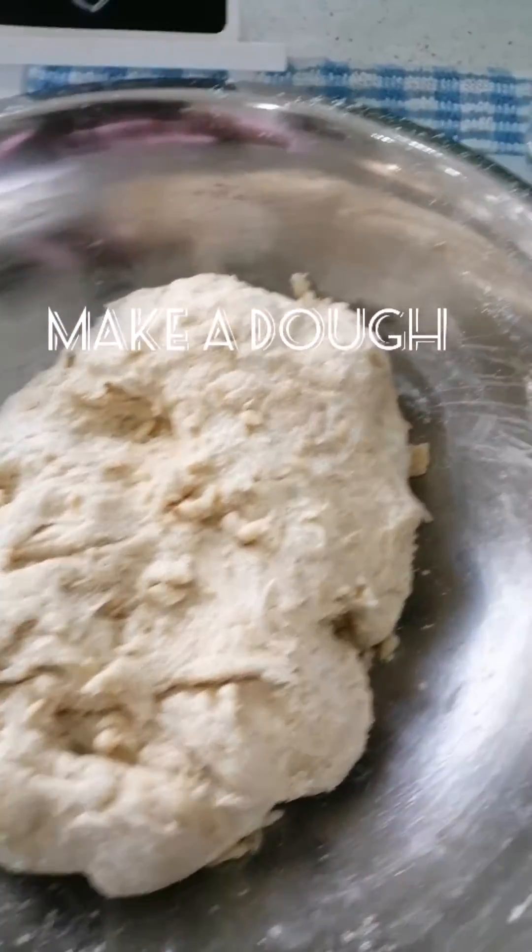This roti will be a favorite in your home — whether it's your children, your parents, or your grandparents. Everybody will just love it.